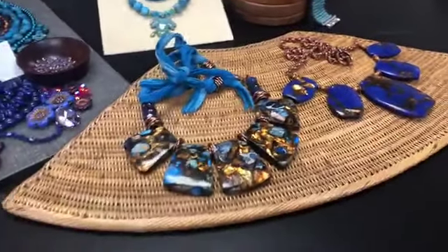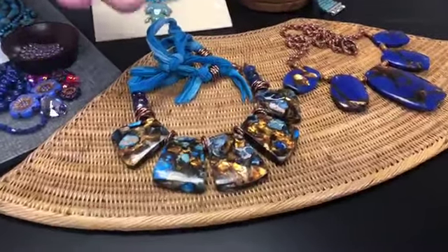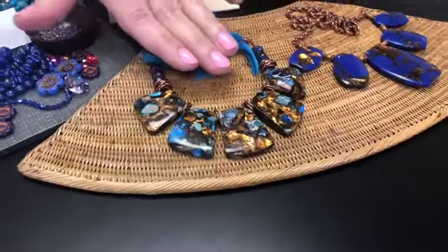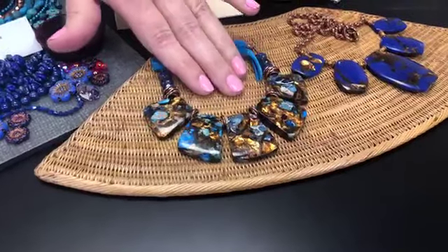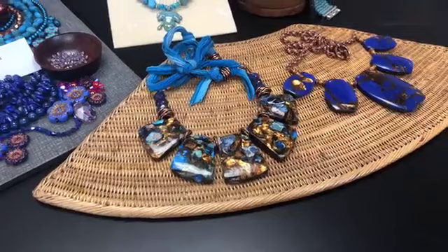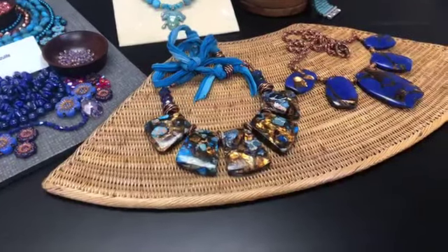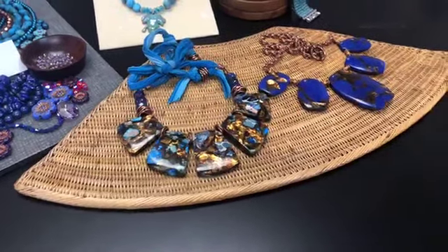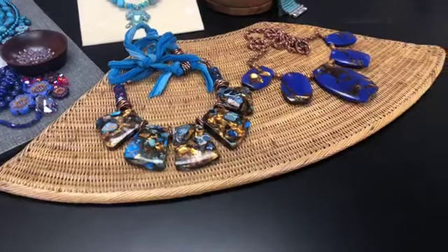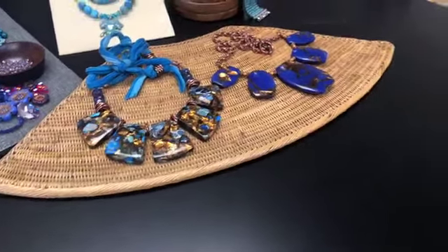And this one is Blue Impression Jasper mixed with the bronzite. The bronzite in there is just reflective, transparent, and metallic. It's so pretty. I just love those.